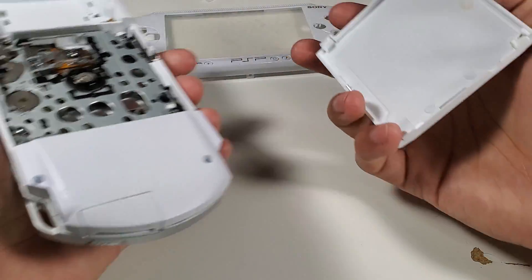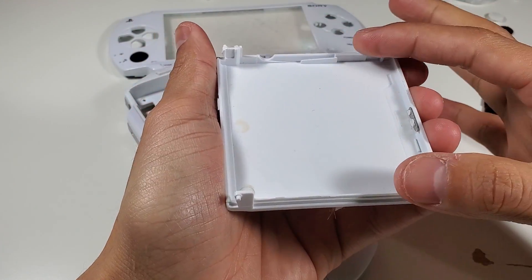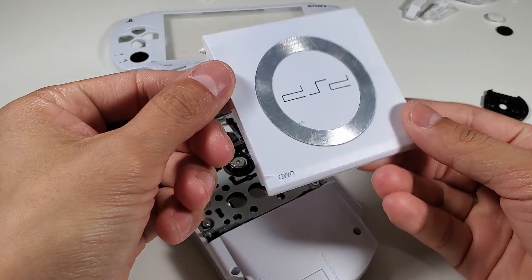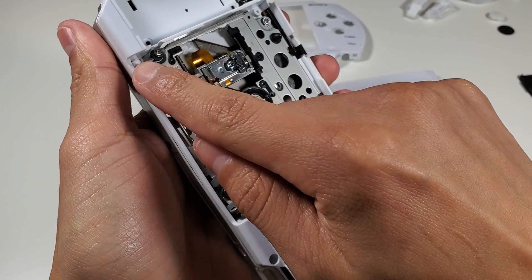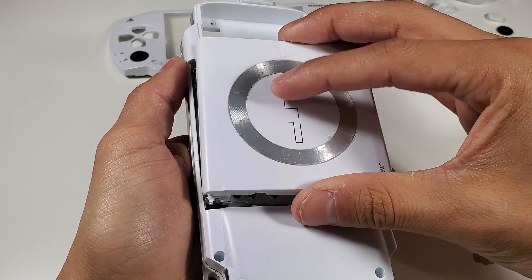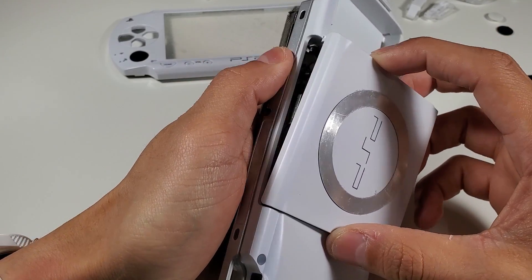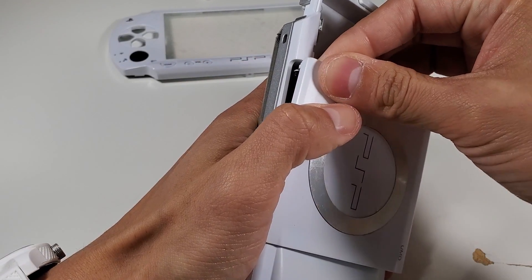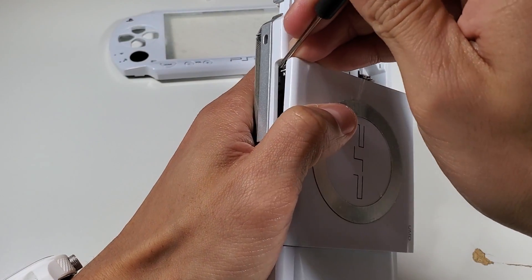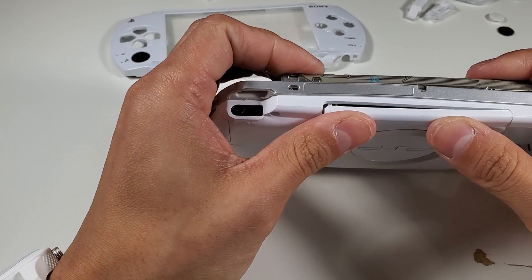Now we're going to take a closer look and see what we can do to finish this project. I want to begin on the back end. There's a metal frame that goes over the back of the UMD, connecting here and here to hold the UMD in place, but unfortunately this one doesn't have it anymore. So what I'll attempt to do is just pop in the UMD and be done with it. I had a hard time clicking it in before, but we'll see.